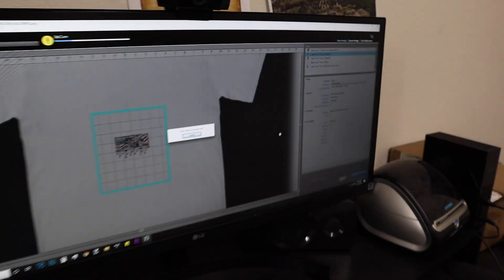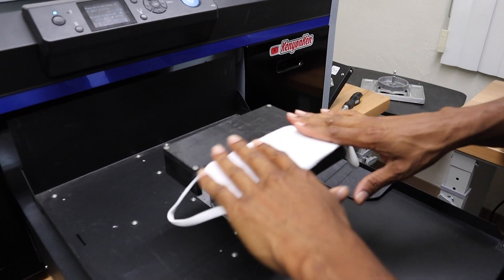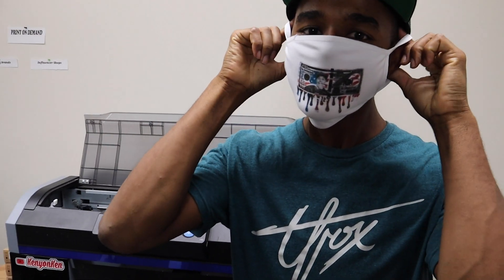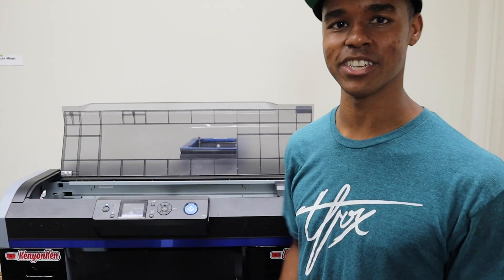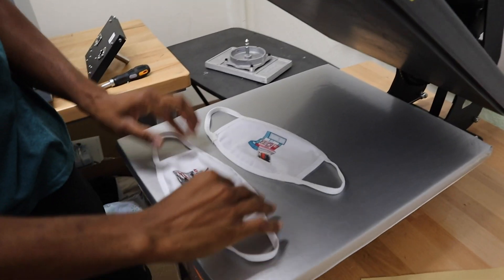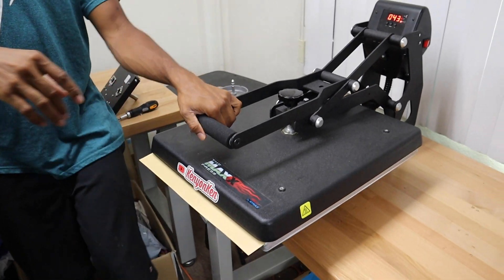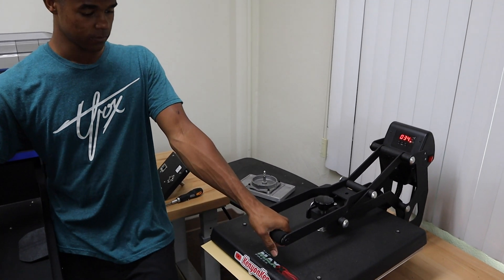Let's go ahead and print this. We can do two at a time — cover it with craft paper. The temperature, speed, and pressure are going to be determined by what type of material the face mask is made out of. But generally speaking, if it's made out of about the same things as a t-shirt, like 100% cotton, you should be good with the same settings.